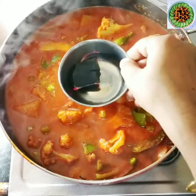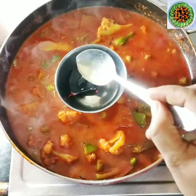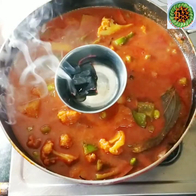How can you make this simple mix veg? First of all, we will start with the gravy.